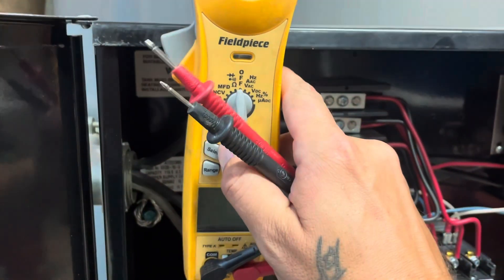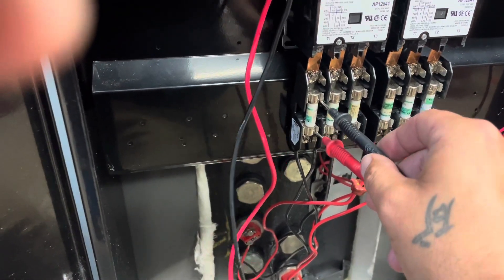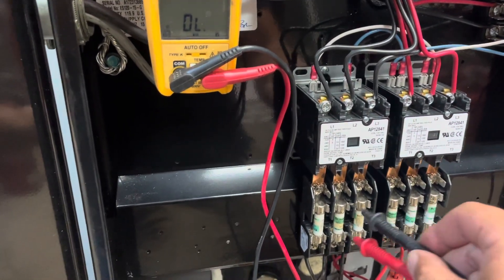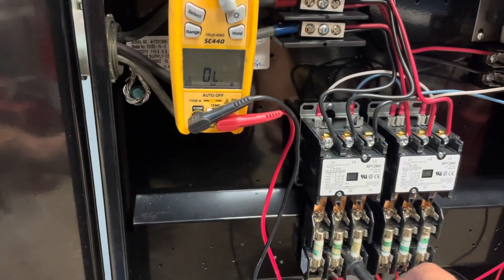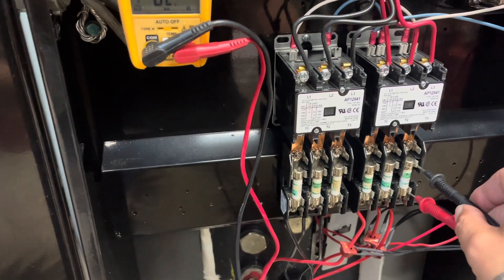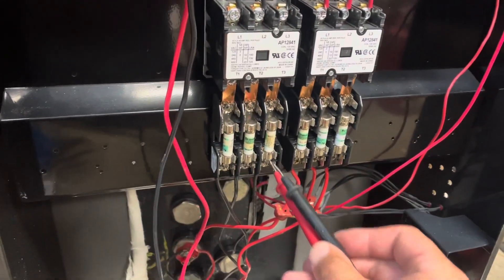Let's switch over to tone and we'll just check our fuses. These two are not - I have no tone from these two. Got it there, don't have it there. There, there, and there. So these two are blown.